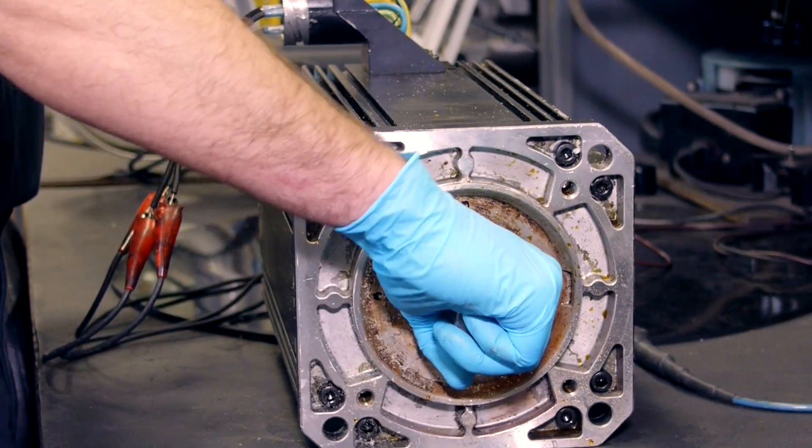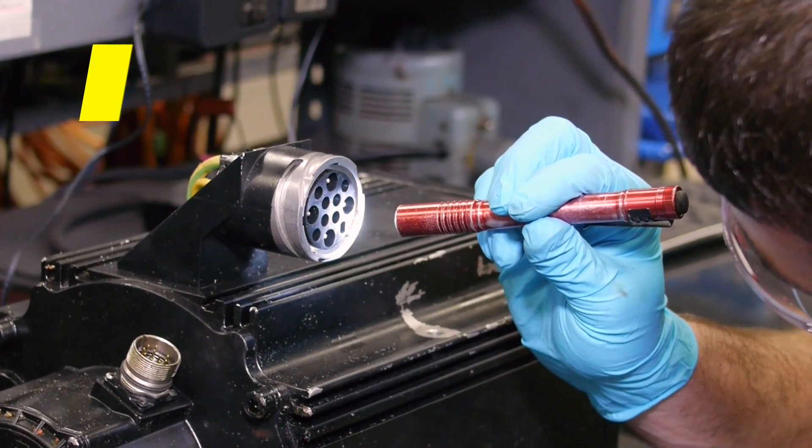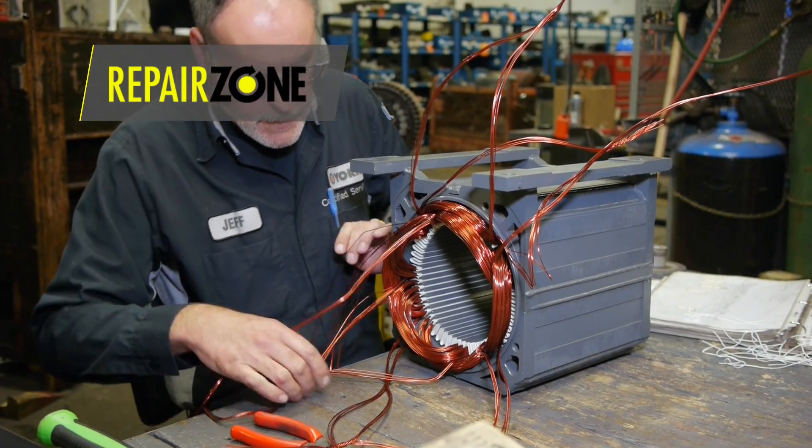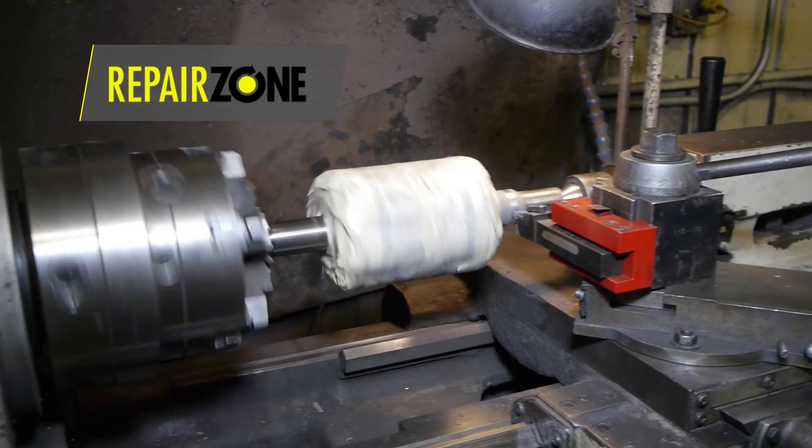Once we perform all the necessary testing, it will determine where we go during repair. If the stator is shorted, it goes to our winding department for rewind. If end bells or shaft need machining, they go to our machining center.